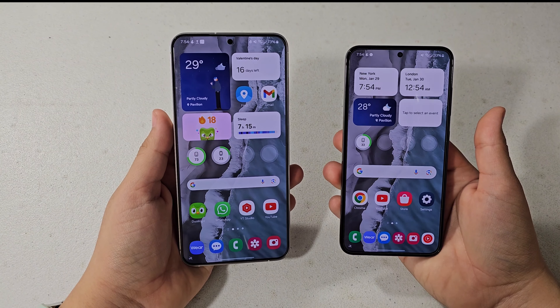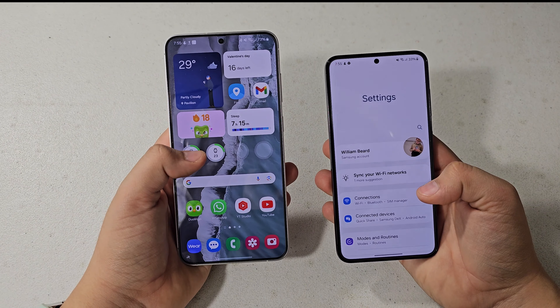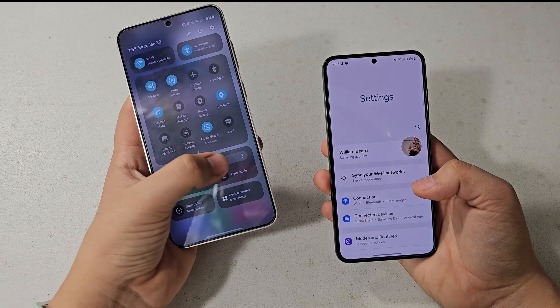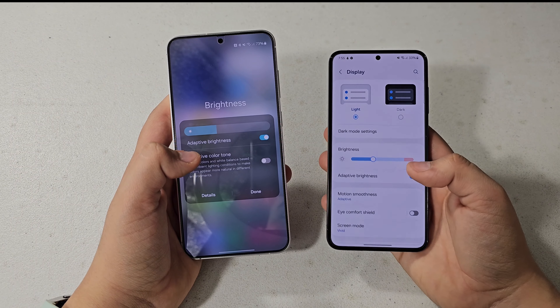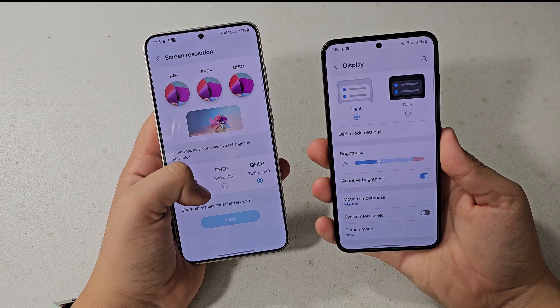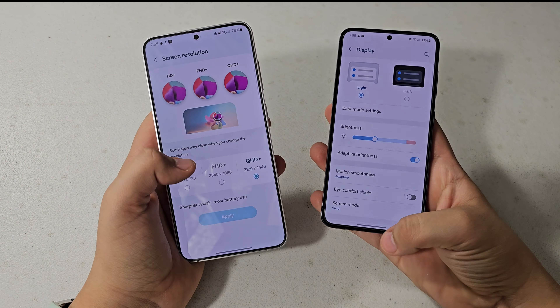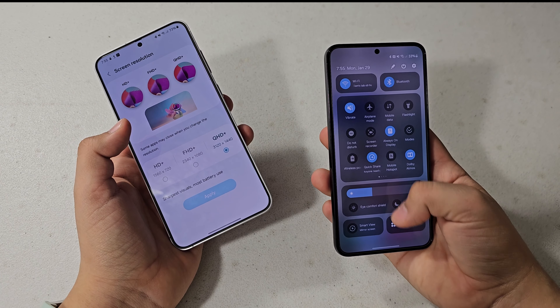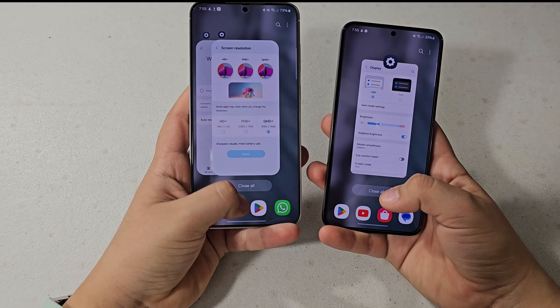As for the screens themselves, the Galaxy S24 Plus has a Quad HD resolution display and 2,600 nits of peak brightness, where the Galaxy S23 has an FHD Plus display at 2,340x1,080 pixels. So it's definitely not the best quality, but it's still very sharp.